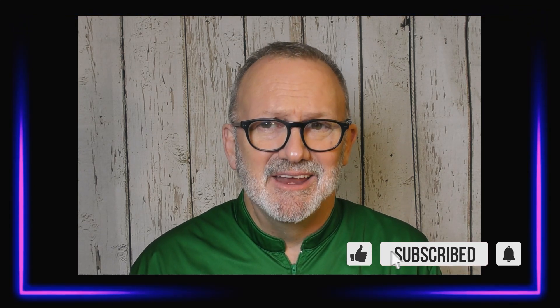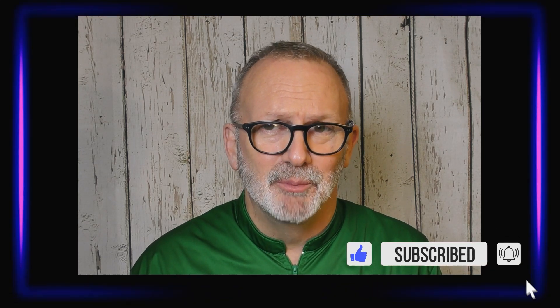Hi, I'm Coach Arthur and thanks for watching the Art of Bowling channel where we discuss tips, tricks, and techniques to help you bowl your best. If it seems like it's up your alley, consider subscribing and hit that bell icon so you don't miss any episodes of Art of Bowling.